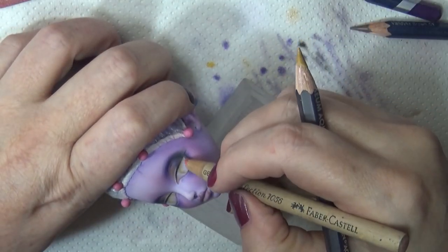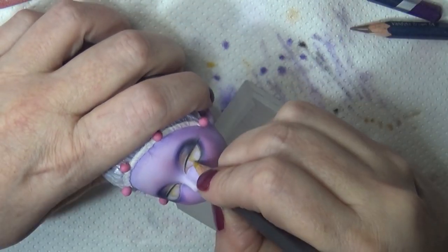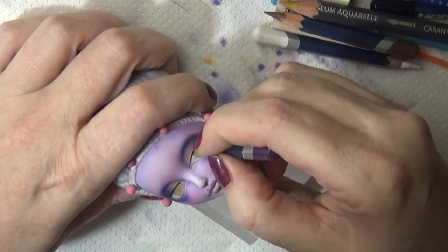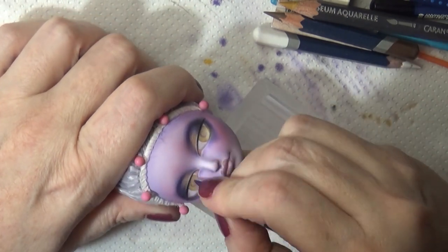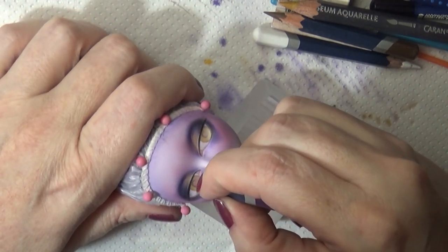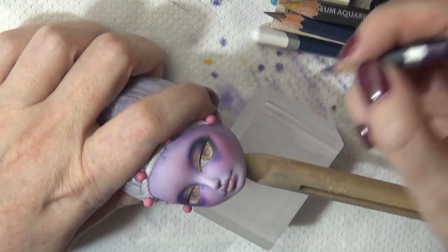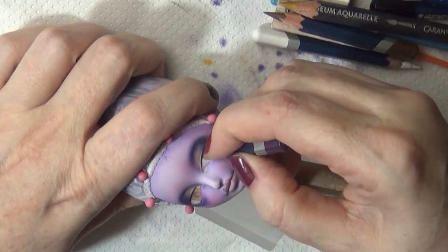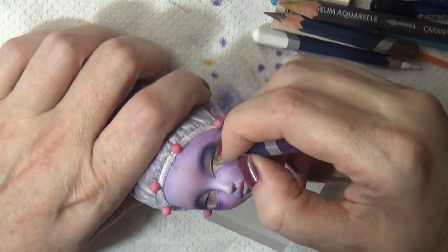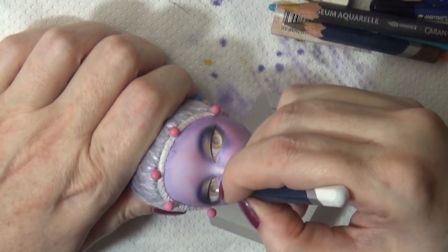I'm using a Caran d'Ache pencil for the iris of the eye, mainly because I wanted a gold pigment — a golden brown — and the other pencils I have in that color don't pick up as clearly or as strongly as the Caran d'Ache does. I'm also adding some purple in there and blending it in with white.